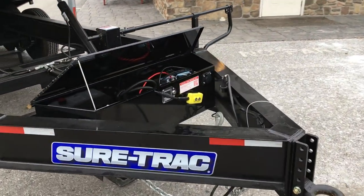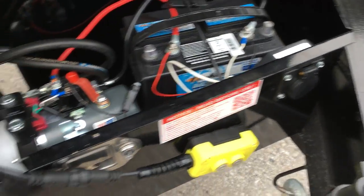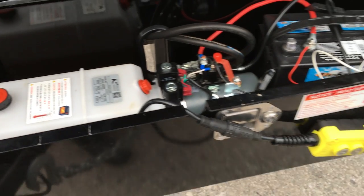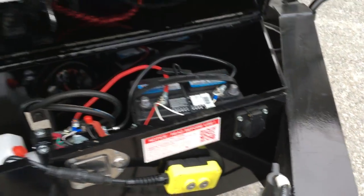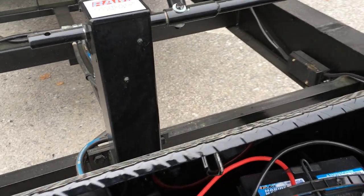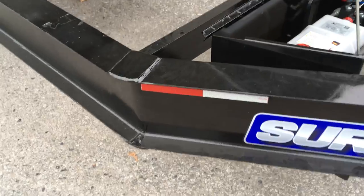In the toolbox you've got a DECA deep cycle marine battery, group 24, KTI hydraulic pump, power up, power down. You've got a 20-foot all-weather cord. It is a locking box and they give you an onboard 110-volt charger. ShoreTrak does a 12K jack, and notice the grease zerks on the jack for serviceability, plus additional gusseting.